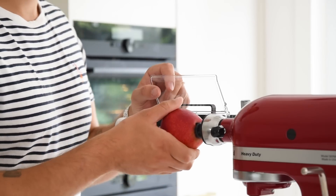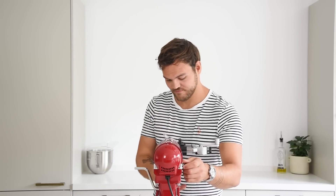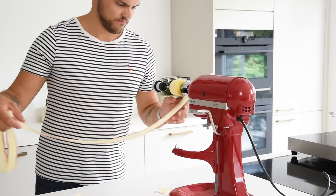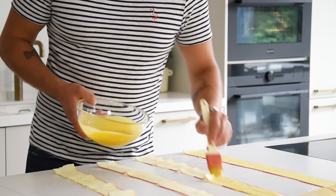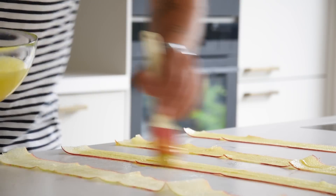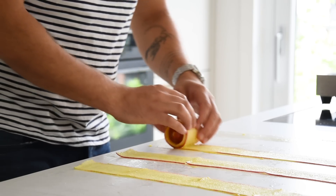Set up your Japanese slicer — I'll link it in the description. Put one apple on the slicer, turn on the KitchenAid, and slice the apple into long thin slices. In total you need to do this with four apples. Then lay the slices on your worktop and brush a thin layer of the kumquat pulp on the apple.